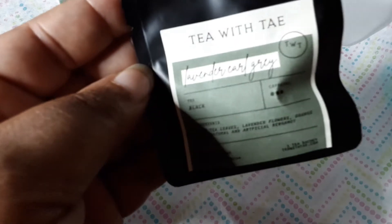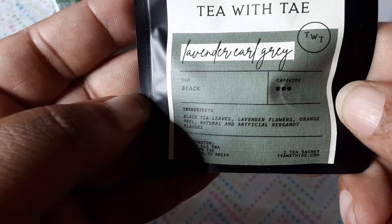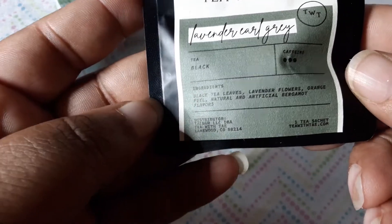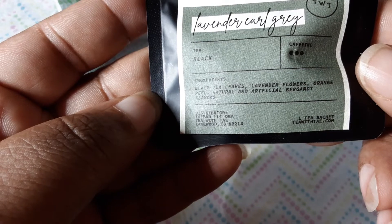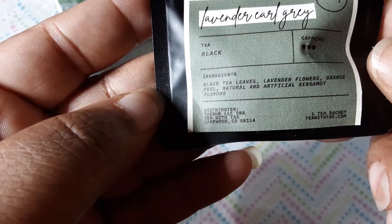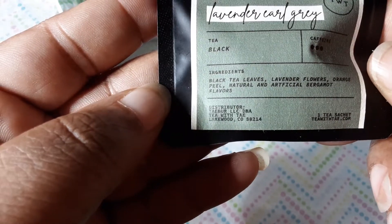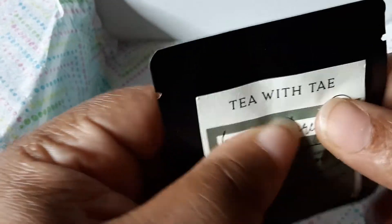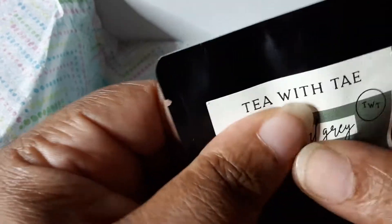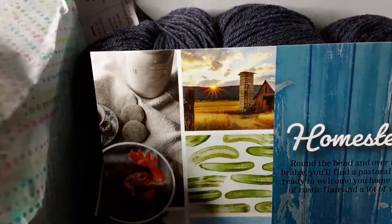Looks like we also have some tea — it's called 'Tea with Tay Lavender Earl Gray.' Black tea leaves, lavender flowers, orange peel, natural and artificial bergamot flavors. It's one tea sachet — actually it looks like a loose tea. Interesting! I'll give that a try. So that was the Sock Crate.